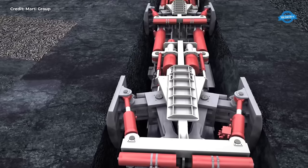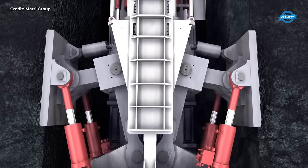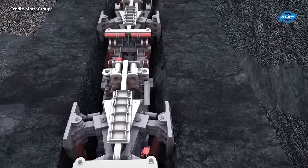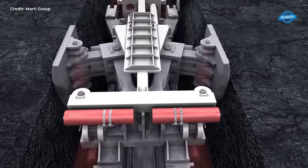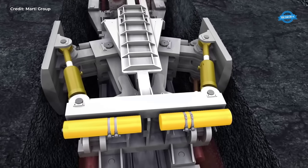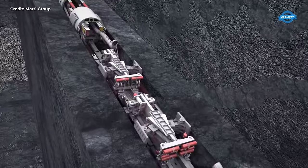Within the confines of the driving shield, four hydraulic motors power the cutting wheel, their combined torque absorbed by vertically positioned compensating hydraulic systems. The coordination of these hydraulic systems, coupled with the controlled application of pressure from the driving presses, ensures the stability and alignment of the TBM during the drilling process. Post-drilling stroke, the machine temporarily halts its advance as the trailing hydraulics come into play, advancing the gripper shield to prepare for the next phase of drilling.